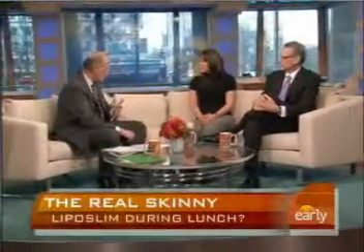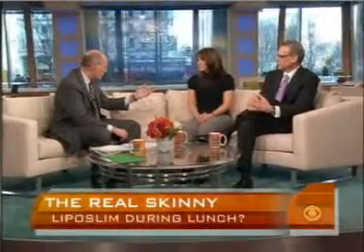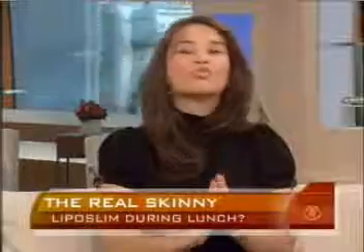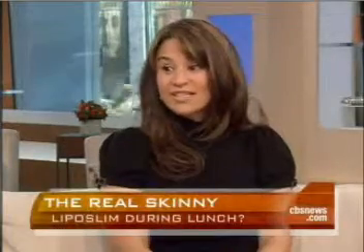We watched the procedure and you were wide awake through it, conversing with Dr. Brook. Honestly, my stomach was a breeze. When I said it's easier than getting a cavity and root canal done, I really meant it.